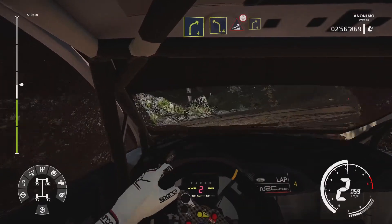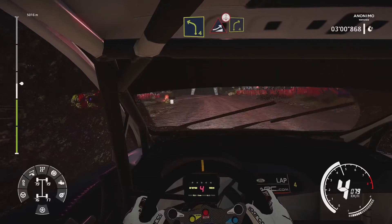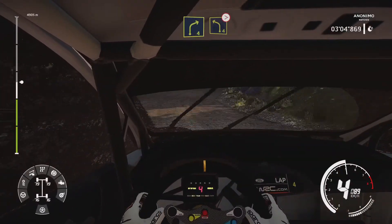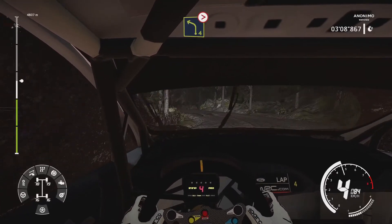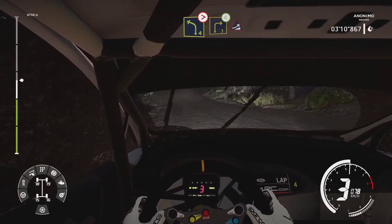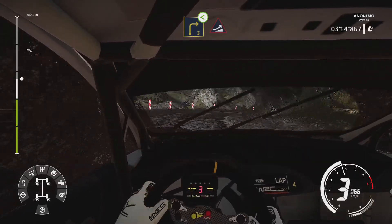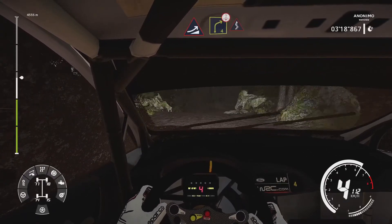Into left 4, into jump over crest, and right 4. And left 4, tightens, jump over crest. And right 3, medium, opens into jump, baby. Into right 4, over crest, into kinks.